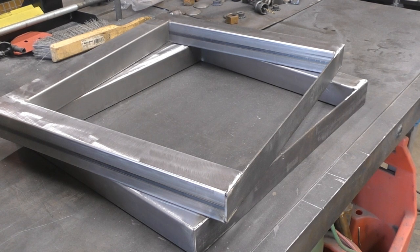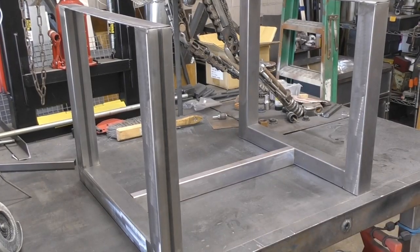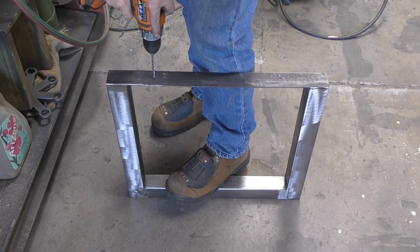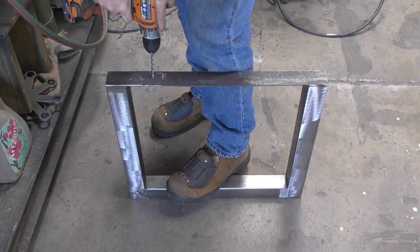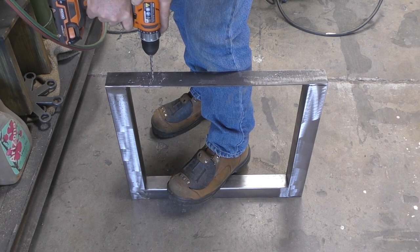I've made two legs and you can either leave them as raw steel, or you can even make a center brace that goes between them, but I'm just going to use the two legs separately so there's not going to be a center brace. Here I'm just drilling a hole that's going to allow me to secure it to the bottom of the table.